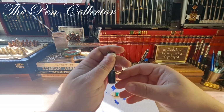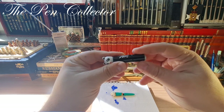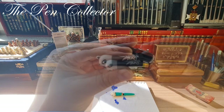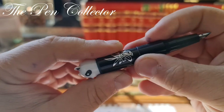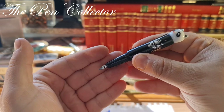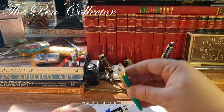Let me show you what I call the Diamond 61 from the 1970s — a lipstick pen. If we unscrew this part, it reveals the nib and the grip section, and it is quite small. You have to unscrew this part, and now we have a functioning fountain pen.